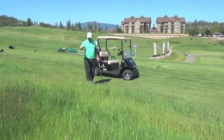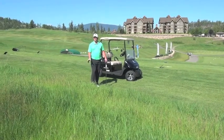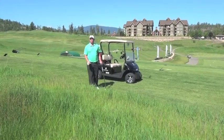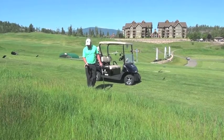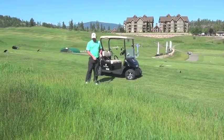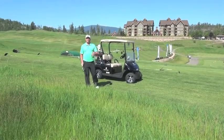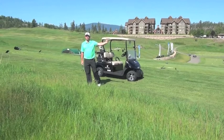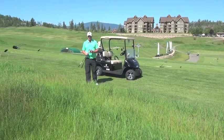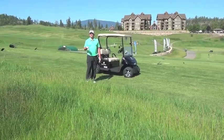What I'm going to do is drop my ball in this deep rough. That is terrible. I wish this lie upon no one — it's just so bad, but I can see the ball. A lot of people, even though they have 150 yards into the green, will go, 'You know what, that's my seven iron, I want to hit seven iron.'